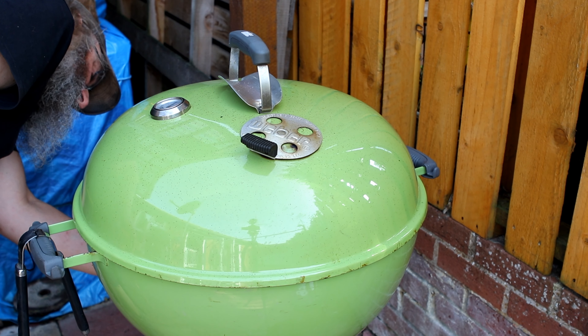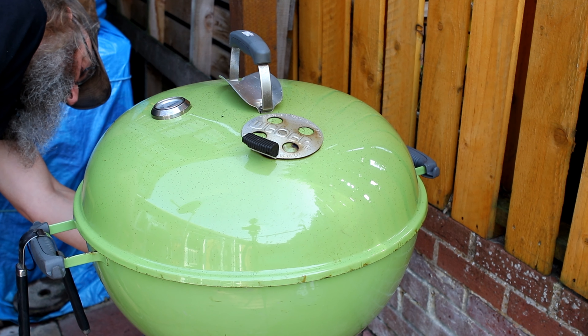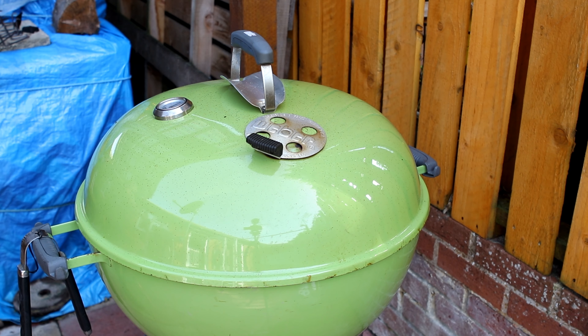There we go - on there. We left one behind, look! Right, we can shut that down, shut the old barbie right down, and that'll save us some fuel for next time. It'll cool down now.